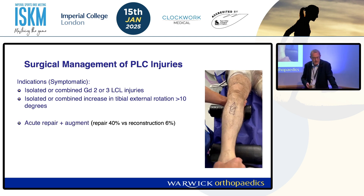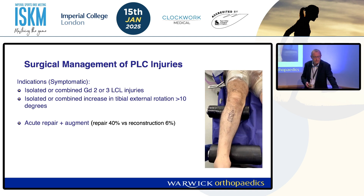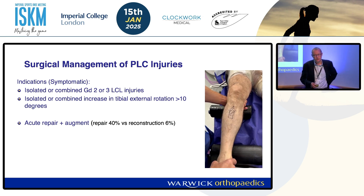Now when it comes to the management plan, we've got several options. Acute repair — yes, we do that in acute multi-ligament injuries, but always augment it. Failure rates are 40% compared to 6% if you reconstruct.